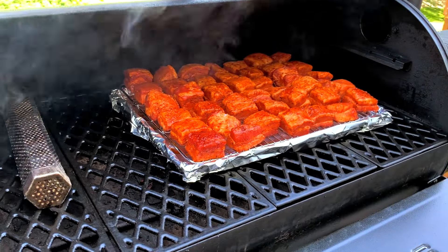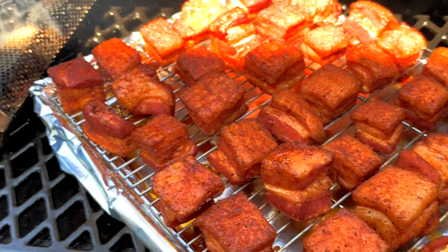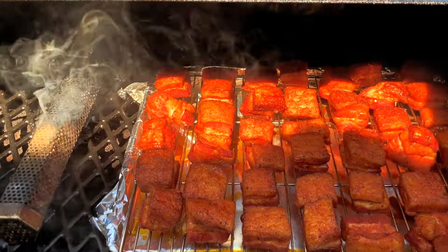Once you're up to temperature, go ahead and place the rack of pork belly in the smoker. Let them smoke at 270 degrees for about three hours at least. You don't need to do anything during this stage other than make sure the smoke tube hasn't gone out, and maybe rotating the pan every hour or so so that they cook evenly.